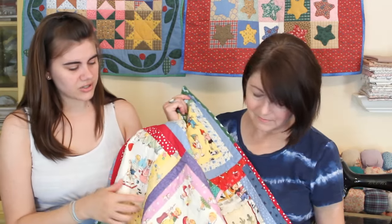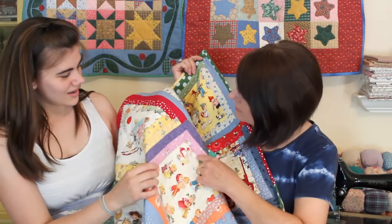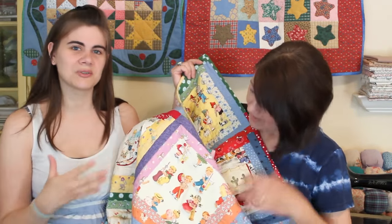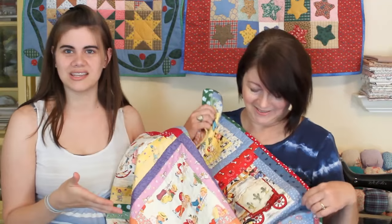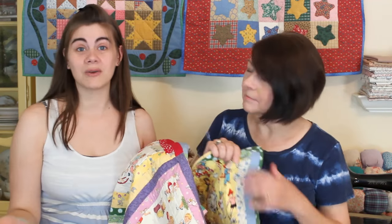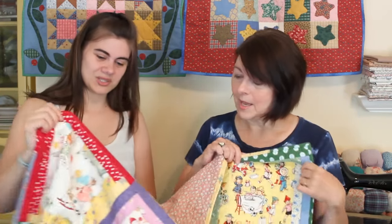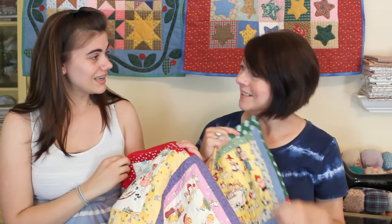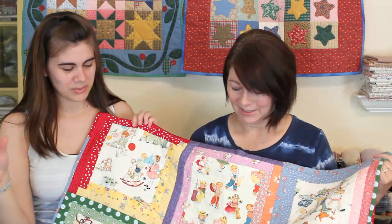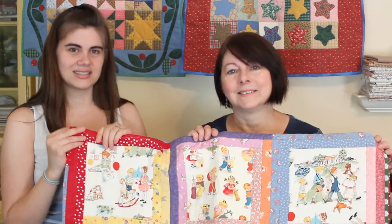Some of these fabrics actually came from one of my viewers — a few of the yellows and some of the purples. A viewer sent them while I was pregnant with Peyton, and my mom was able to incorporate them into the quilt, which I thought was really cool. Peyton really likes it — she knew immediately what it was for when mom gave it to her, and she puts it on her lap.